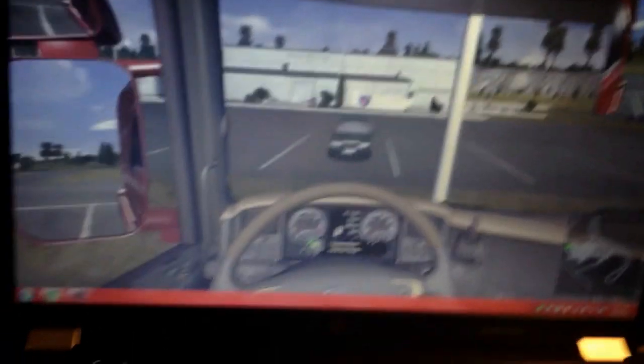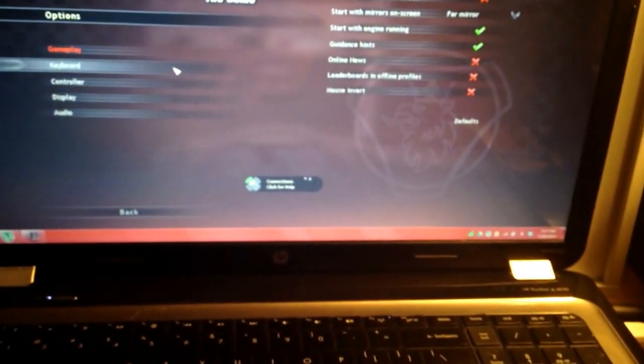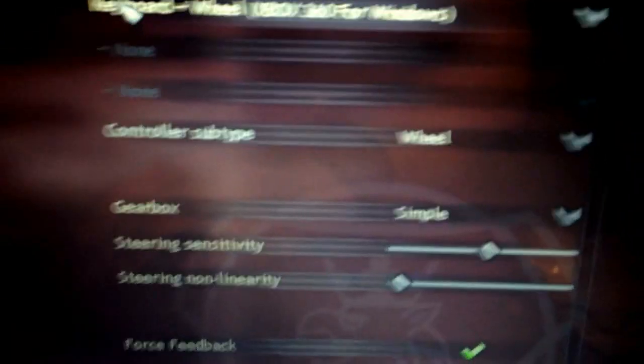You want to head to your options — pause the game and head to options. Then you want to go to controller. Then it will say keyboard, but when you click on it, you can click down where it says Xbox 360 for Windows.